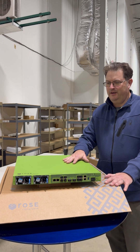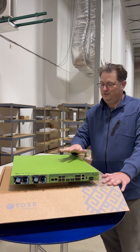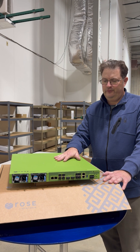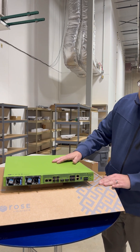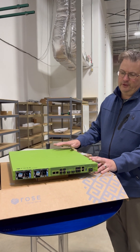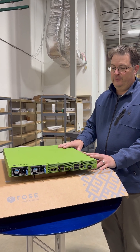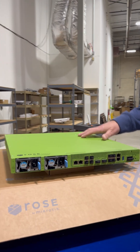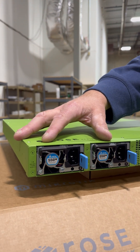All right everyone, today we just received and just unpacked the new Microtik Rose RDS2166. It's their new enterprise data storage device. This device, besides the nice green color, has dual power supplies.